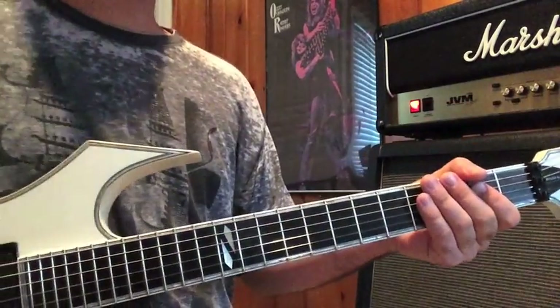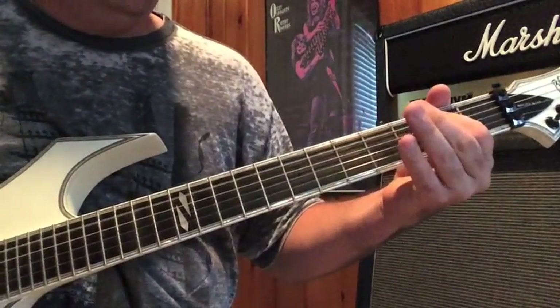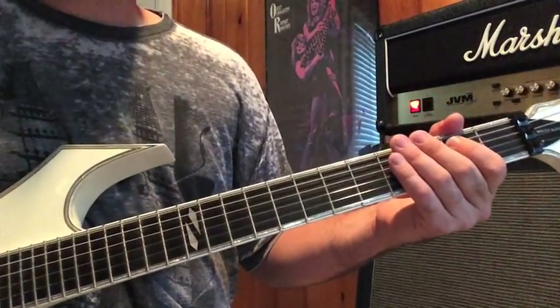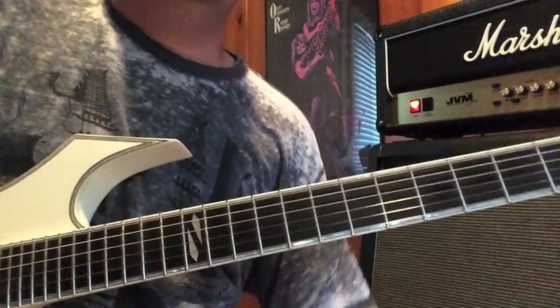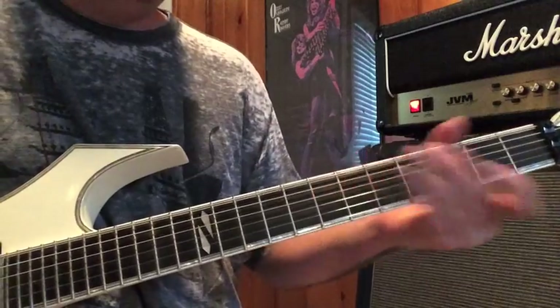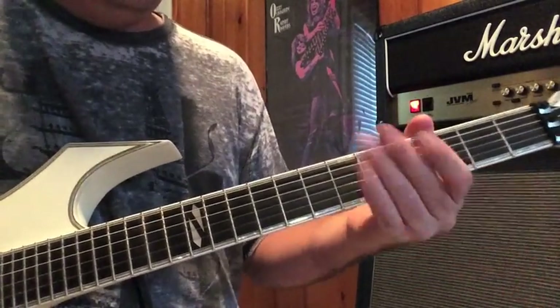Now when you play it, you don't pick every note. You kind of roll them off. To end that first part of the main theme there, you're going to go and hit on your high E and B strings, then low E.